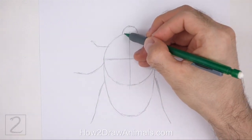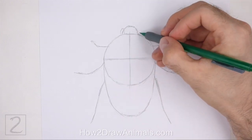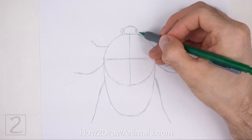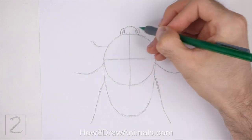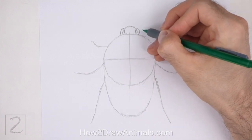Lightly sketch two small ovals on the sides of the head for the eyes. The bottom edges of the eyes should touch the body. When you get the sizes and positions of the eyes right, darken the shapes. The eyes should be big in relation to the head.